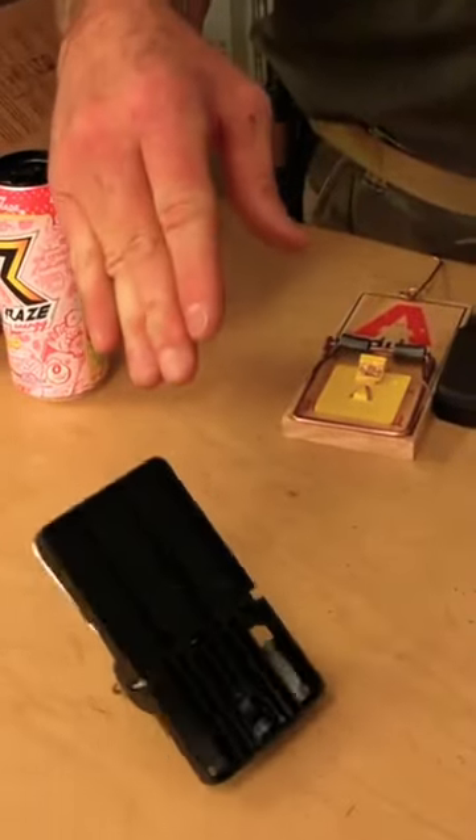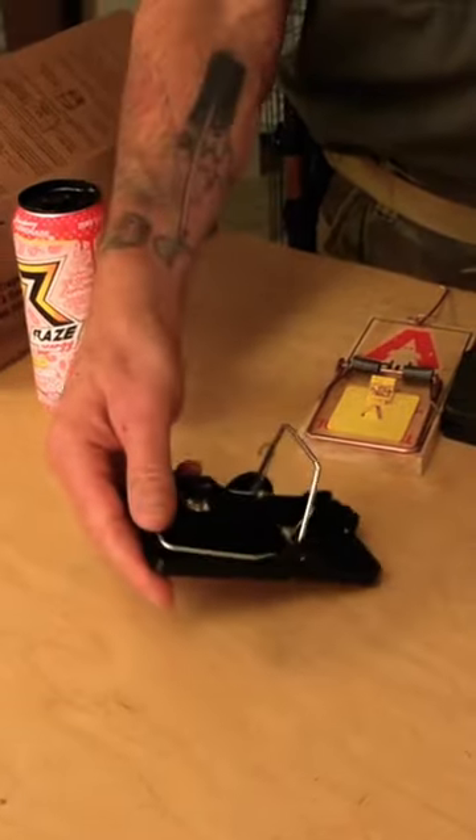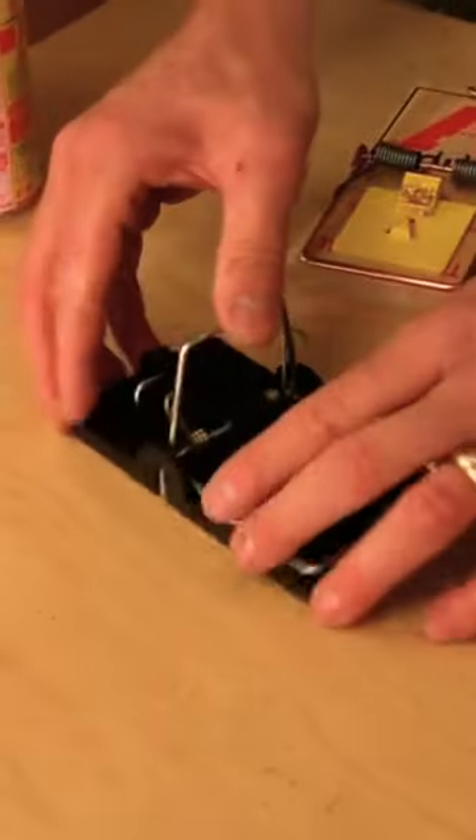Now, how easily can this rat get loose? The rat's not going to just give up — he's gonna be shaking and trying to get loose. This one came off pretty easy, but let's see about paint.